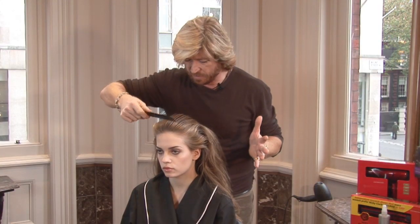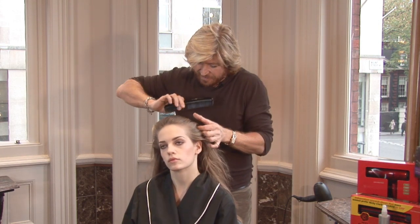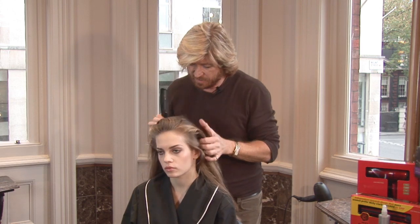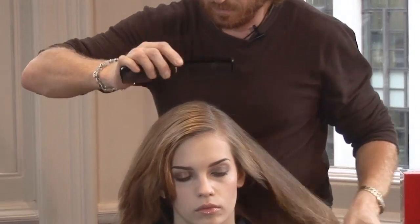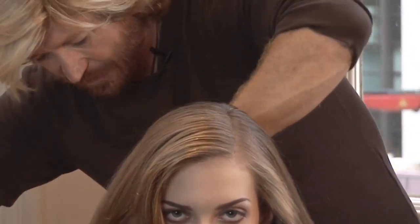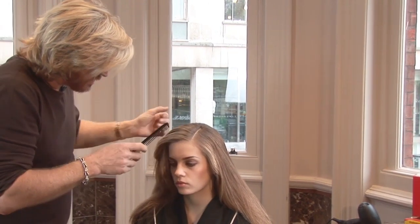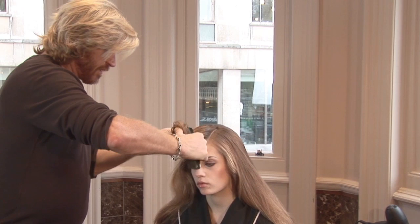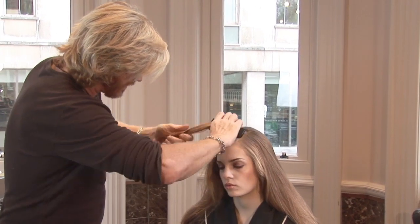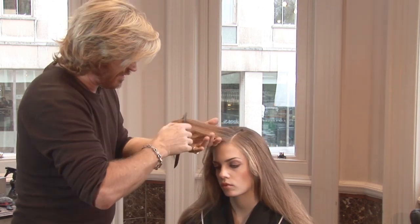Now the look that I'm aiming for is to get something quite clean, so it's actually quite important that I get my part first of all. So here we start. Once we start by getting that really nice neat shape here, what I'm going to do is take a section — it's almost like a triangular or a diamond-shaped triangular part — in just there.